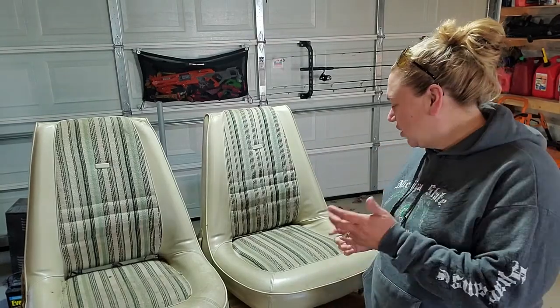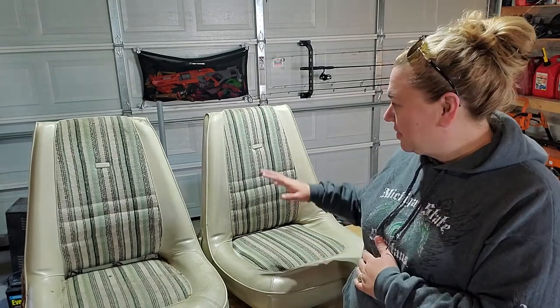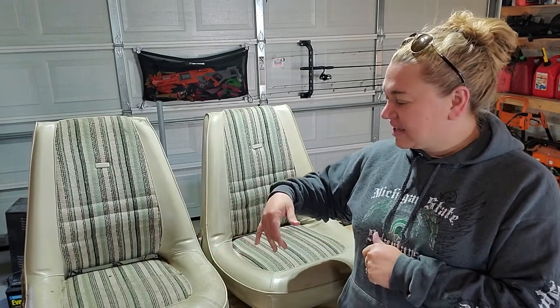All right, I'm back out in the garage today. Hopefully tackle these seats and see if we can get those cleaned up. The plan is to spray them down and soak the material with vinegar, and then as that's drying, sprinkle it with baking soda. Hopefully any odors that are left in here will be pulled out.